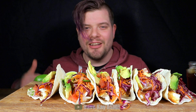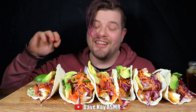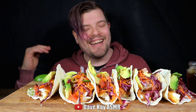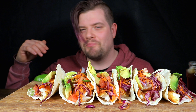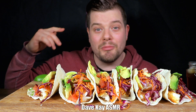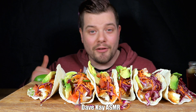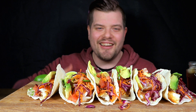Hey guys, what's up, welcome back to my channel and welcome back to another video! I am super excited today — I have fish tacos and I can't wait to dig in. I'm so hungry, I came home from work and made these, and I've been playing around with my thumbnail for like 10 or 15 minutes. Before we start, please if you like what you see, subscribe, leave a comment, leave a like or dislike — it's all good. Let's dig in!